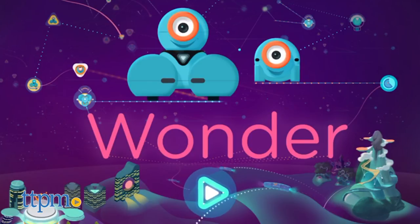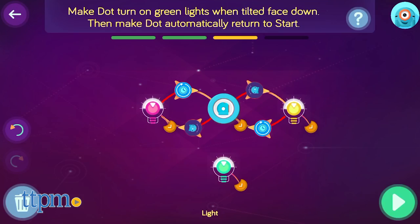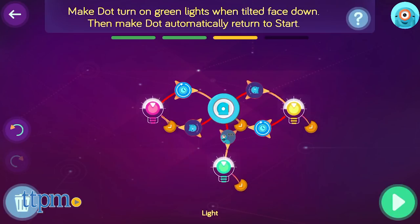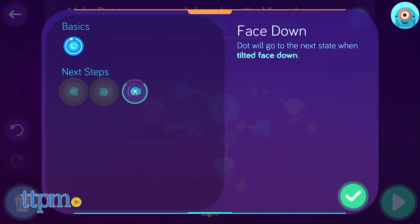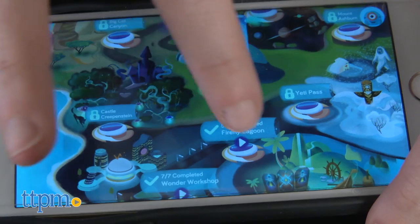The real fun began when we entered the Wonder app. Once connected, you'll be brought to a main screen where there are lots of different entry points for play. We suggest starting off with the scroll quest, where you'll learn the basics of how to program Dot through play. Kids can use the on-screen drag-and-drop features, which act as lines of code for Dot. Then simply hit play once you've followed the on-screen instructions to see Dot create a light show, say hi, and respond to motion.